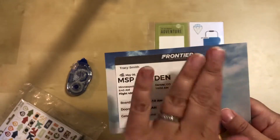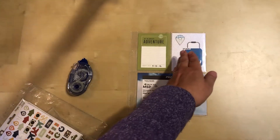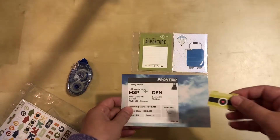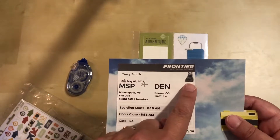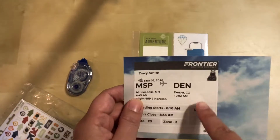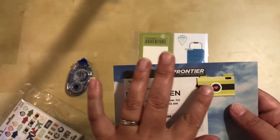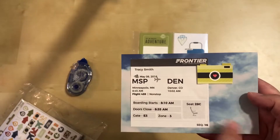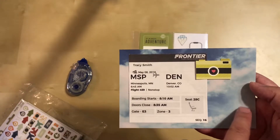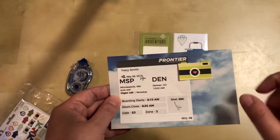I've attached the boarding pass and positioned it more to the left-hand side so when it's in the page together there's no white on top of white - the angle helps. Since I have green on the left side, I'll use the camera on the right side. However, that means I'll have to cover up the little bear mascot - if you've never flown Frontier, they have animals on the tail of all their planes. I also think I need some kind of embellishment cluster or word sticker because this area is too blank.